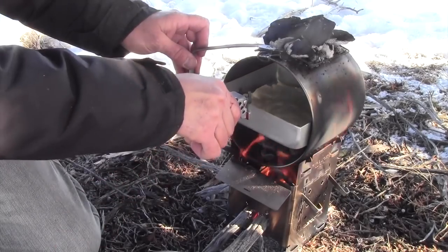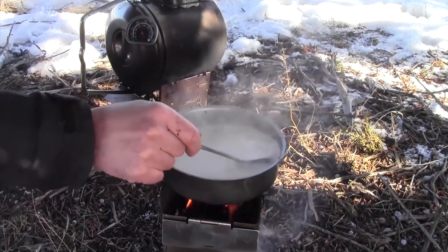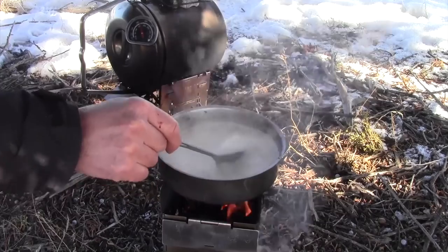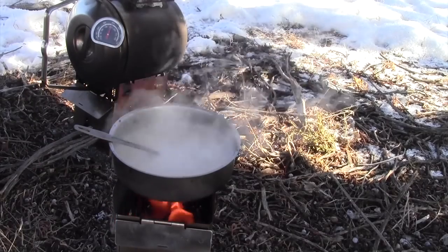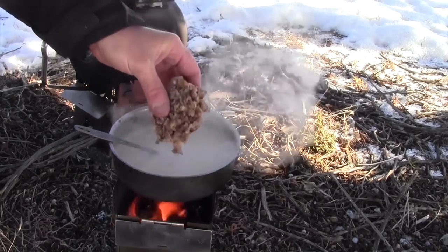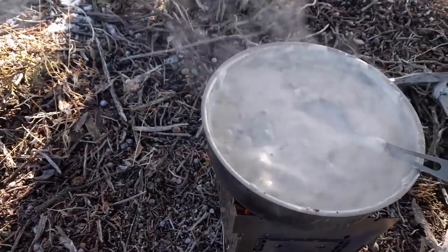I've got my milk heating up here with the hot coals on top. Moving kind of nice and easy — I don't want to burn it. I think my milk is hot enough. I'm going to go ahead and put my roux back in and go ahead and get out my biscuits.